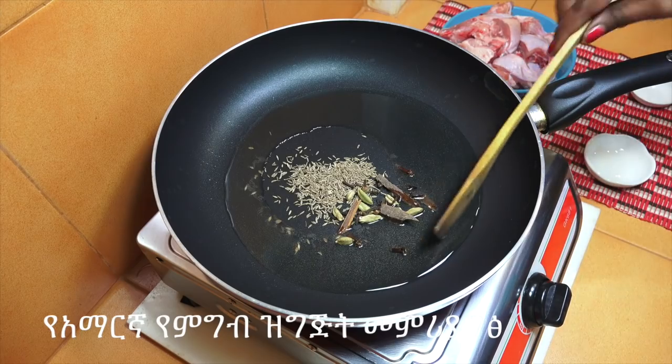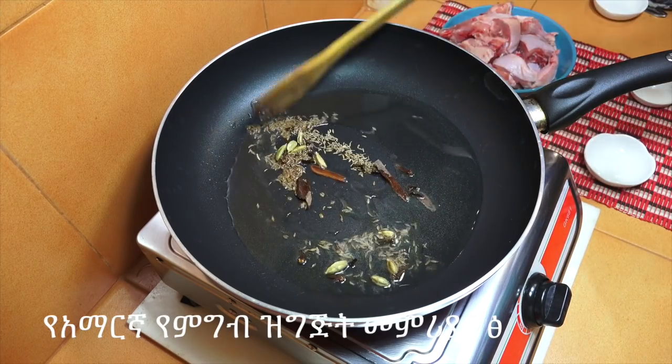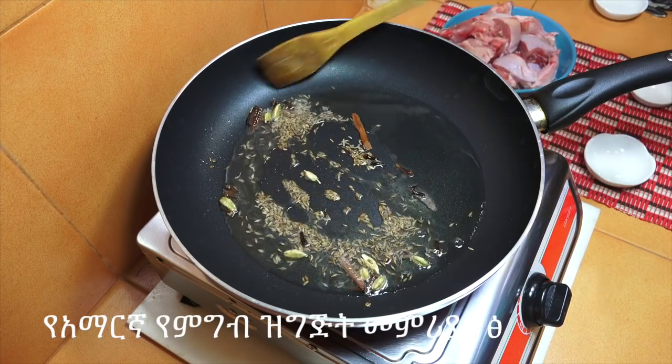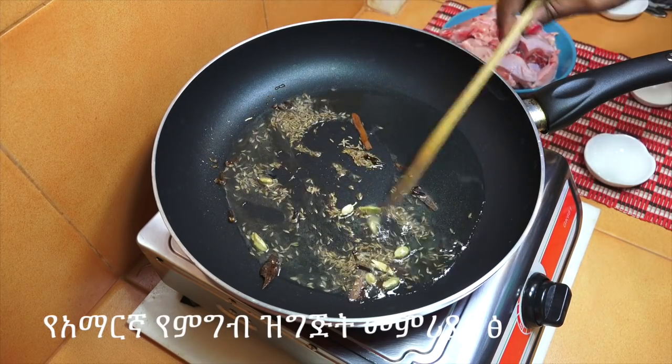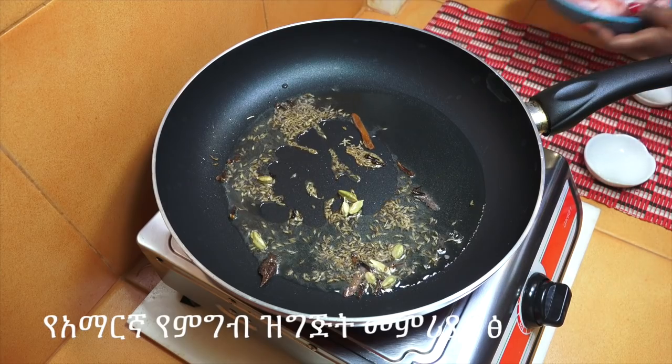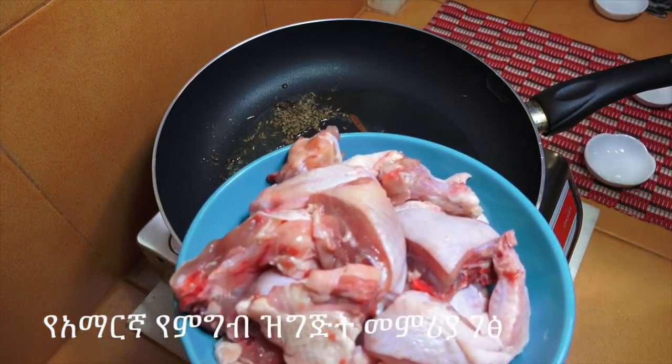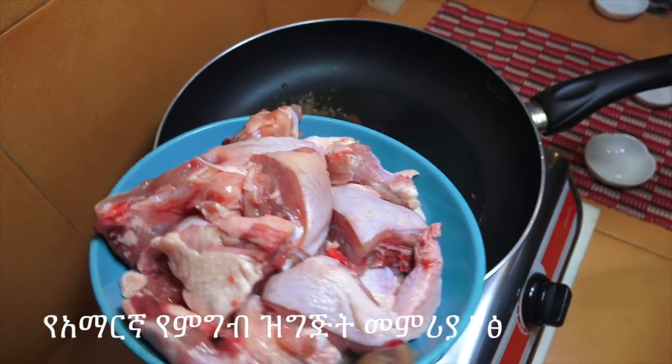That's a nice dish. I'm going to go ahead and add the dish in the bowl, put it in the bowl, and add everything together.